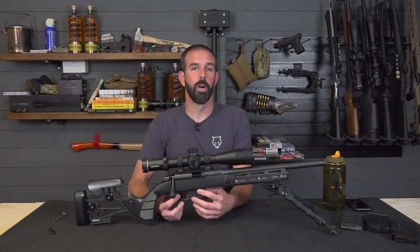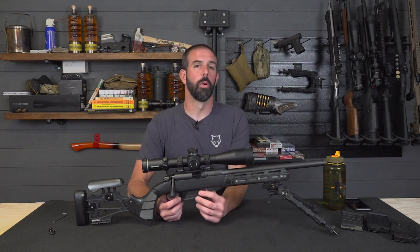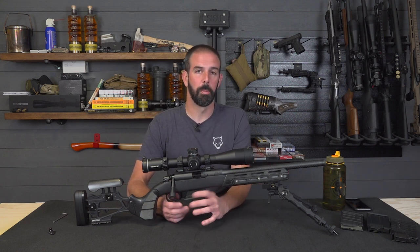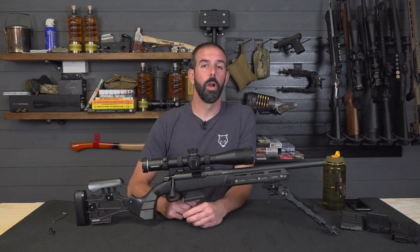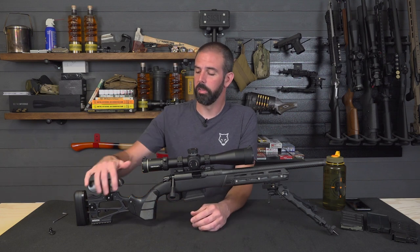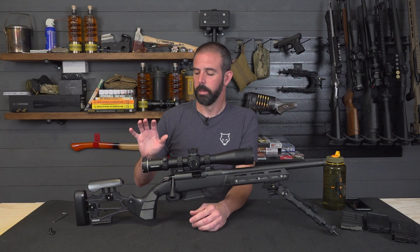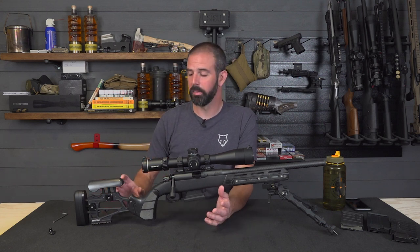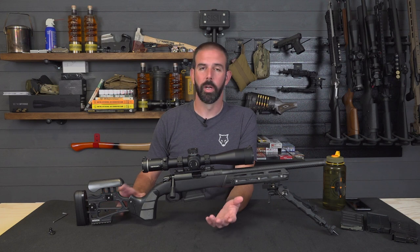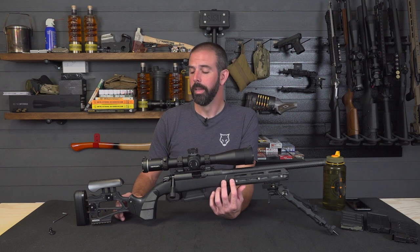Same detachable mag system here as well — the Hawkins M5 style. So remember about the magazines: be careful what you buy. The steel and the Magpul work great, no issues whatsoever. This is a polymer mag as well and zero issues. One of the things that really drew me to this chassis was the skeletonized buttstock. I absolutely love the look of this — it's sexy, that's all there is to it, especially in this black micarta. It looks amazing, and I'm really looking forward to putting this thing to work. We're looking at doing some competitions with this rifle, and I think this is going to turn a lot of heads.